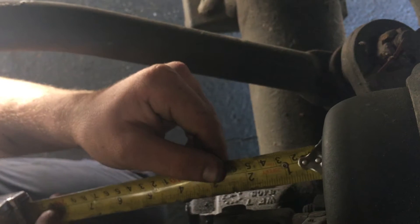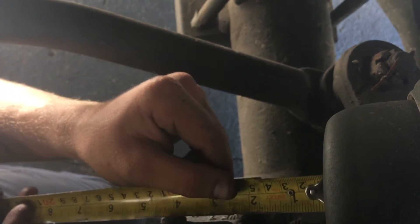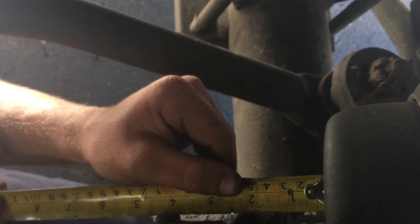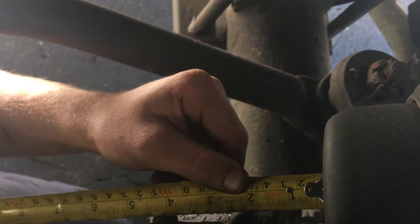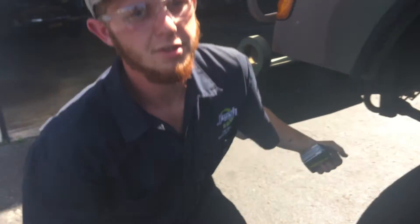This one's right at two and three quarters. Hit the brakes. This one's at four. So that's how we spoke right there. That's how you measure the stroke on the cans and adjust the slack adjuster and adjust the brakes. Thanks.